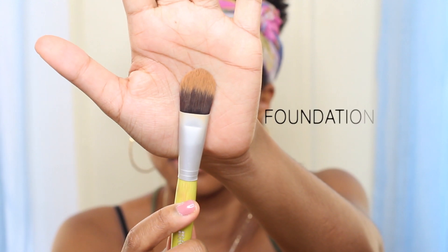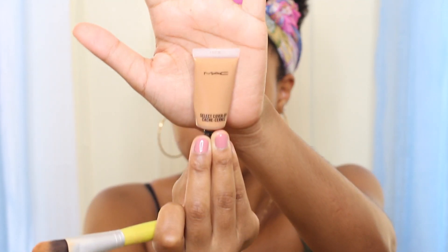After smudging the black eyeliner out, I'm gonna take a foundation brush and a little bit of Mac concealer — I'll leave what it is in the description box — and just clean up the edges. Even though the eyeliner is smudged, I don't want it to look too messy, so I use a little bit of concealer with the foundation brush and sweep upward.